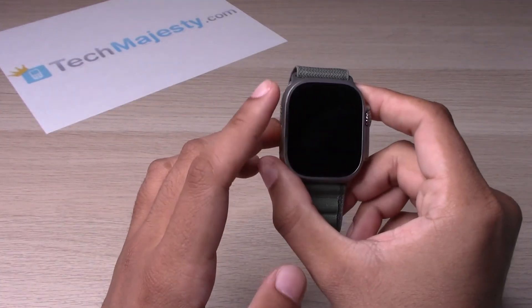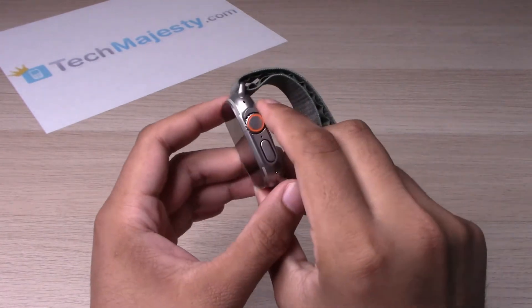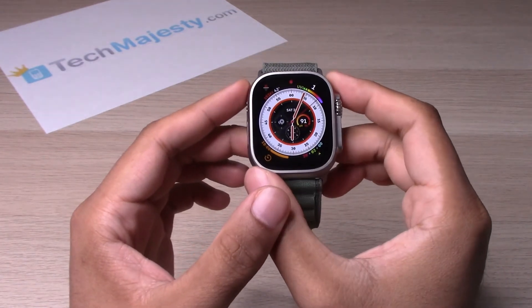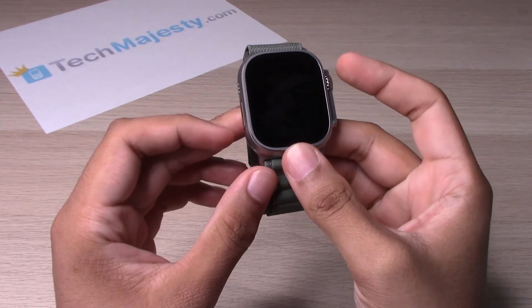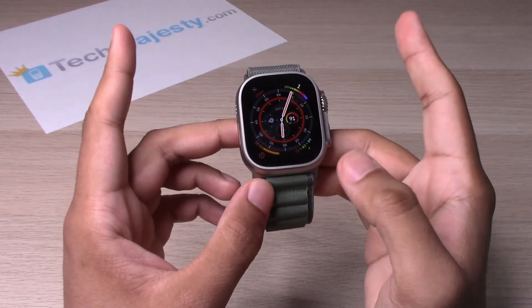On the Apple Watch Ultra, we have this button right here — we have the crown button and the power button. In order to do a force restart, we will hold down on all of these buttons at the same time and keep holding until you see the Apple logo, at which point you will release all of the buttons.